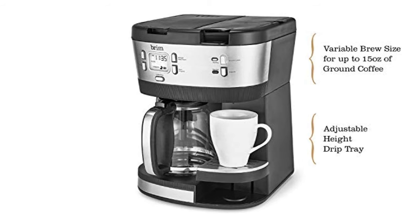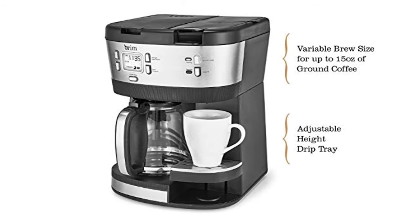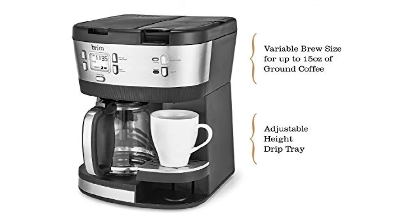Inspired by coffee traditions since 1961, Brim's line of coffee and espresso makers, French presses, burr grinders, kettles and pour-over kits let you brew with classic techniques.